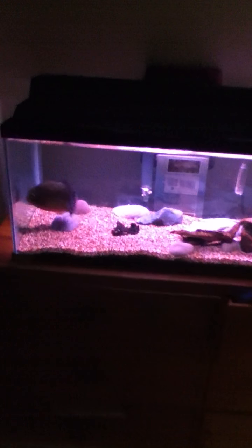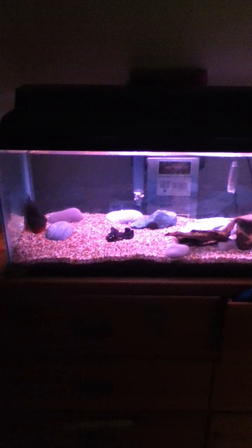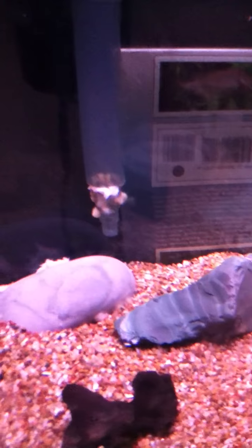Over here I have my red-bellied piranha Chopper. It's growing, but it's been a bit slow. I feed him practically pretty much anything that's meat or a meat substance. I got shrimp, I fed him shrimp and he ate that.